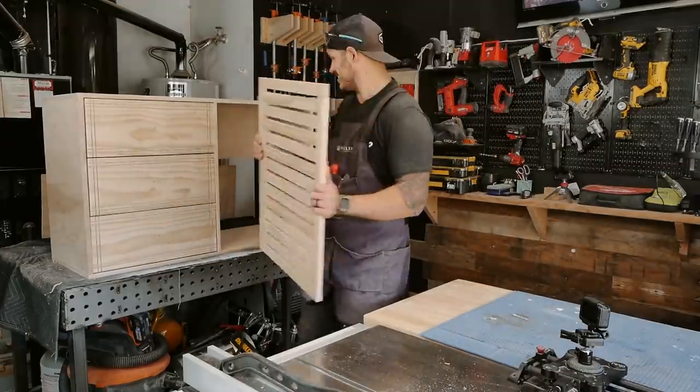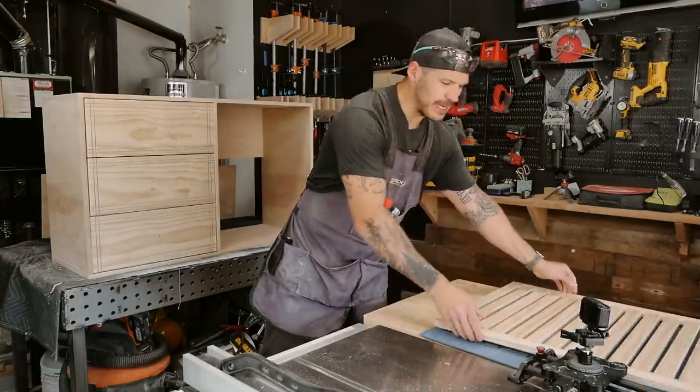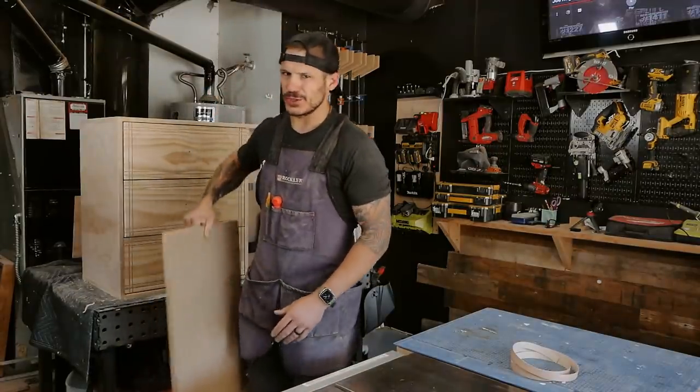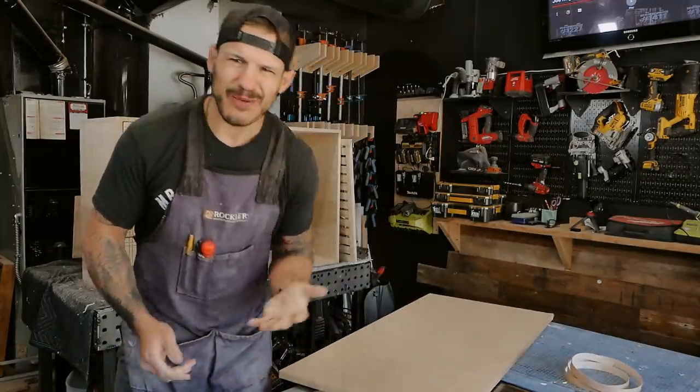Look how nicely this turned out. The amount of textures we're going to have on this thing is going to be sweet. Now the actual baby changing part — the part that keeps the baby safe — is the topper. My wife wrote down some dimensions: I need to build a topper that's 33 and a half inches by 17 and a half by three and a half inches tall. I'm going to take some leftover wood, create that quick little frame, use pocket holes to secure it on top, and use some scrap MDF so I don't have to edge band it.